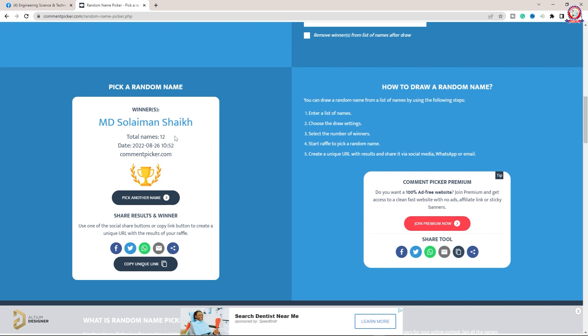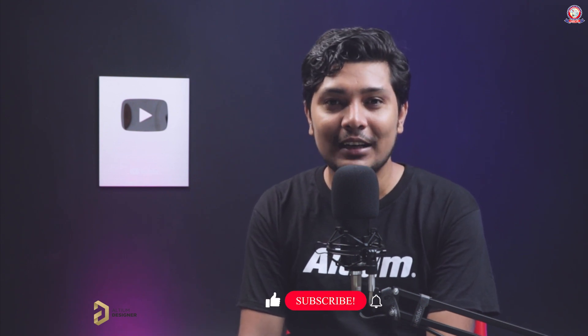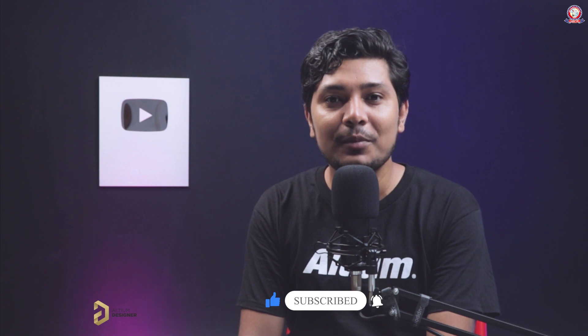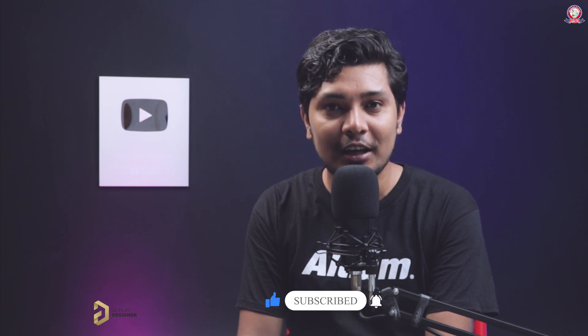If you want to participate, please join our group — this is the main target of our group. I think the video is very nice. Please like, share, and subscribe to our channel. I will see you soon. If you don't want to miss our channel, please click the subscribe button on YouTube. Bye!